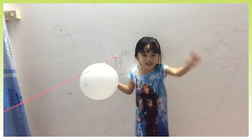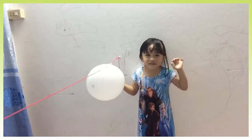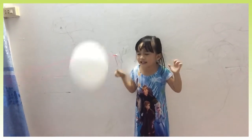Now I will release this balloon and let it fly like a rocket. Ready, steady, go! So one more time — I did not reach to this end.